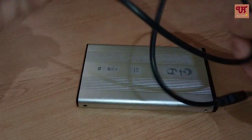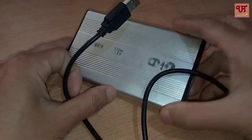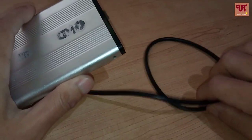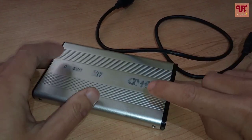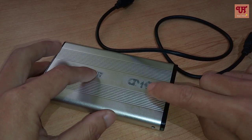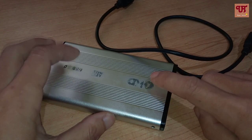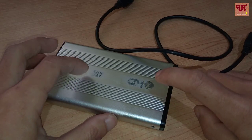When you purchase this external SATA bridge case, you will definitely get this wire for free. So this sort of bridge case you can purchase either online or offline, and the price starts from $250 and above.